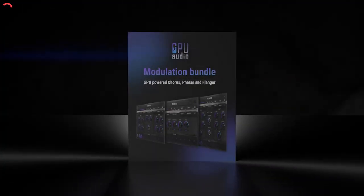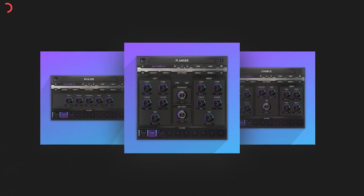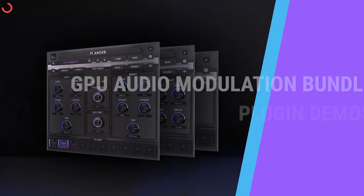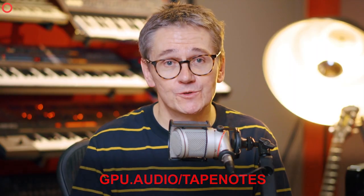As promised, I'm here to tell you more about our friends over at GPU Audio, who are teaming up with the likes of AMD, Nvidia, and Apple to unlock your graphics card's full potential and give you lightning fast audio with real time results. They are working hard behind the scenes to bring GPU processing to third party developers too, so look out for an SDK — a software development kit — before the end of the year. Follow the link in the description to download their free modulation plugin bundle featuring a chorus, phaser, and flanger, or go to gpu.audio/tapenotes. Thanks to GPU Audio for supporting the show.